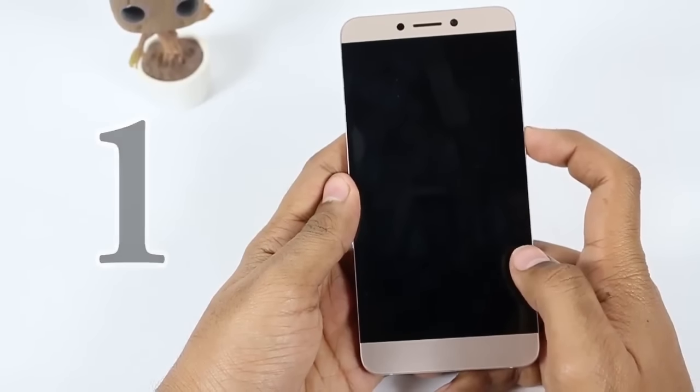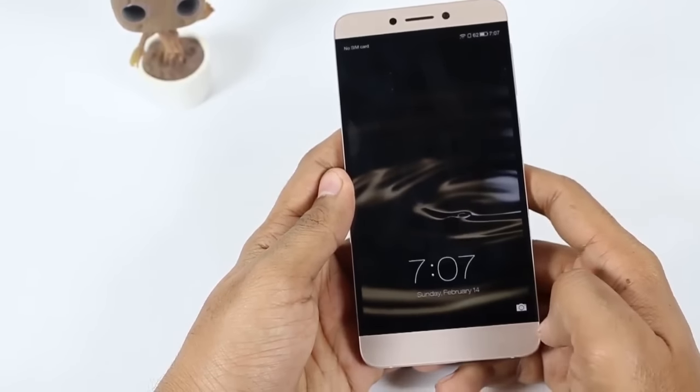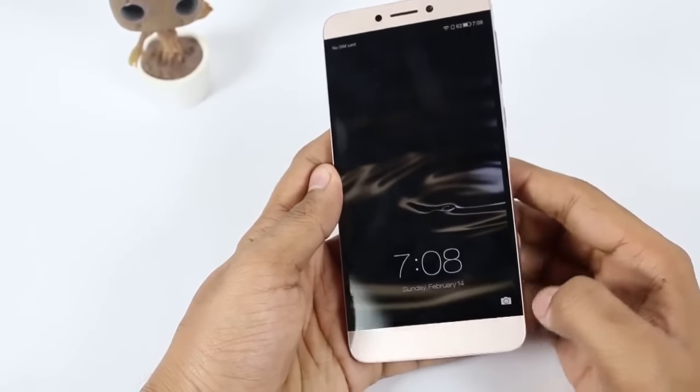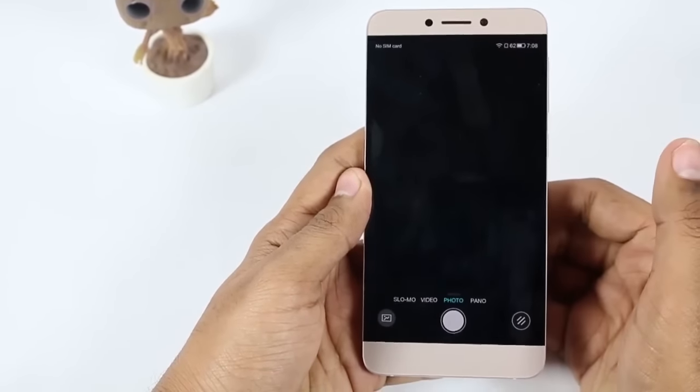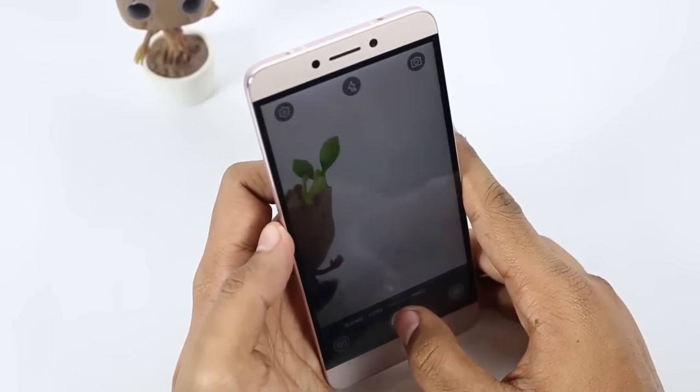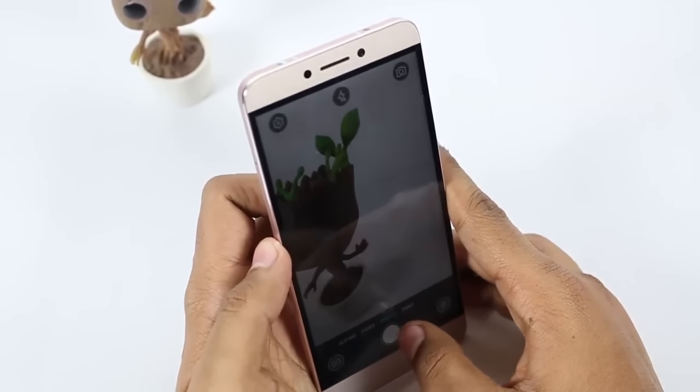First, the camera shortcut. On the lock screen, you can just open the camera by sliding upwards from the right corner — you don't even need to unlock the phone for it. But if you want to see the captured images, you need to unlock the device using the fingerprint or by typing the password.